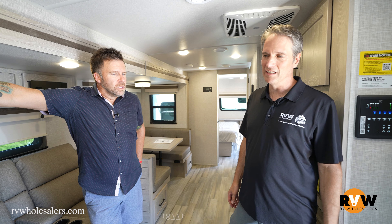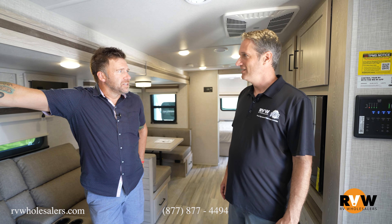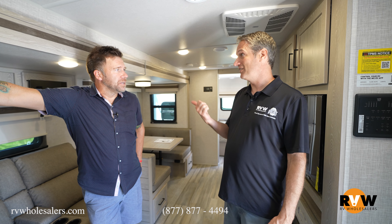We're standing outside of Rockwood Ultralight. We want to talk about the ultralights and the mini lights. For 2023 updates, they've kept it fairly short and sweet, but there are some cool things to talk about.